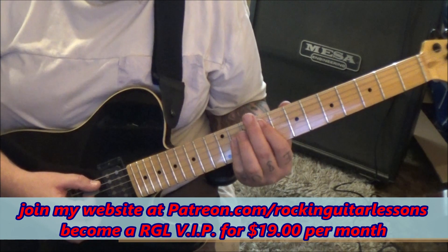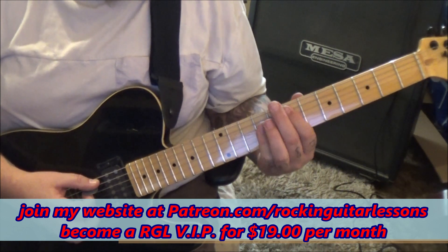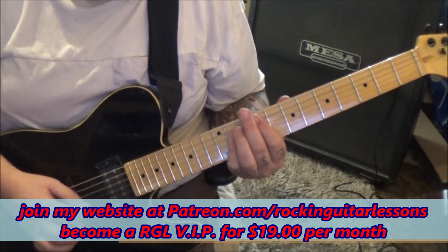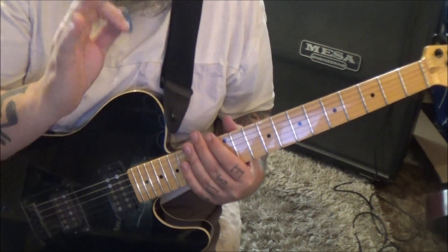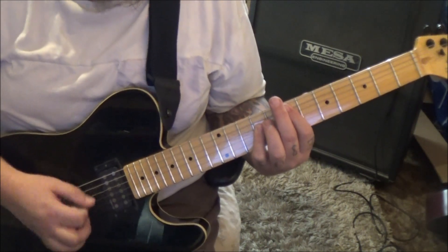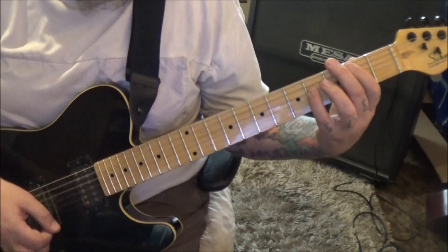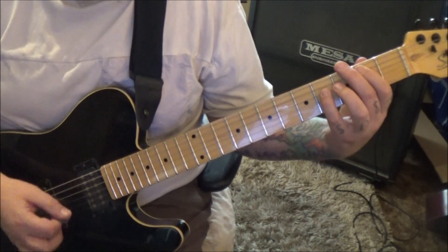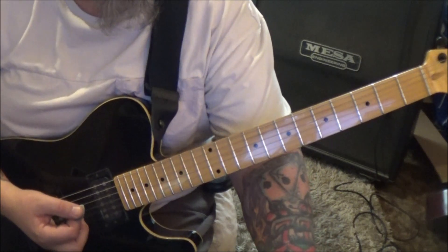Then nine-eleven-eleven, strum, palm mute root, strum, strum, and move it to seven-nine-nine. It does that twice. Second time, no star, so you play through, then slide up to seven-nine, go to A-two A-four-D — that's a B power chord — one, one, one, one, one, two, three, four, and then you repeat all of it again.